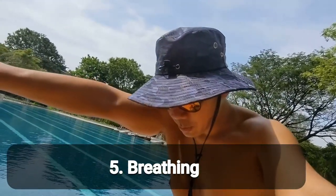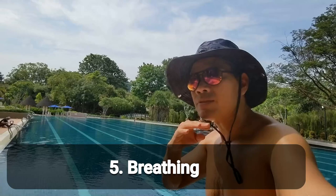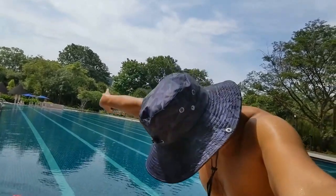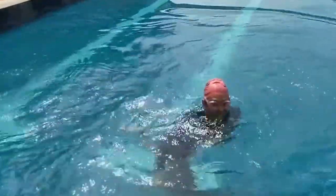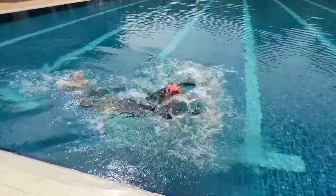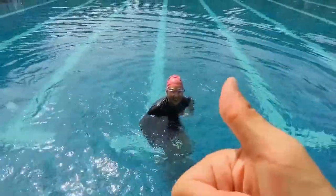When you pull, bring your chin up — but the chin shouldn't leave the water; it should be touching the water surface. Then head down, followed by your arm pushing to the front. Let's try one and a half. Nice! Yay, good job!